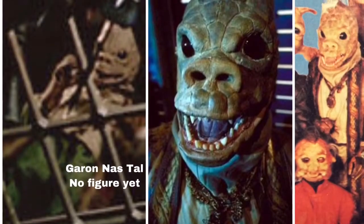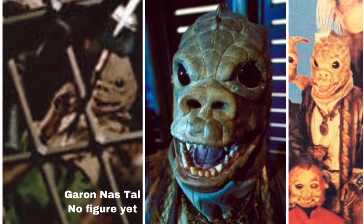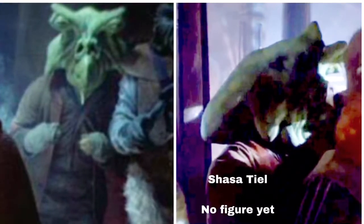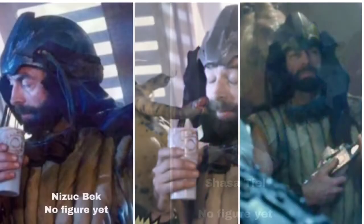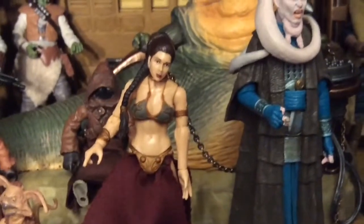Next up, Garen Nest Hall — he's a Soarin' character, like the little guys you saw in the Cantina scene in A New Hope. Never made a figure; this is one of my most wanted. Next up is Shasa Teal, an Ishi Tib character. Again, no figure. When they made the Ishi Tib back in the Power of the Force 2 era, I thought it was this guy, but this guy wears a totally different outfit — and that Ishi Tib is actually a good guy in the Rebel Alliance. Next up, Nizuk Beck, who is probably best known as the guy whose gun gets stolen by Luke right as Jabba sends Luke to the Rancor pit.